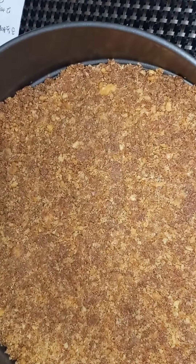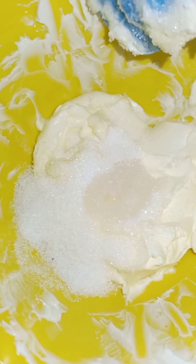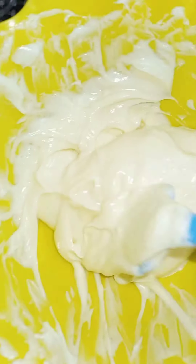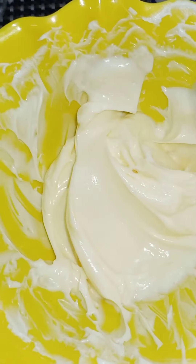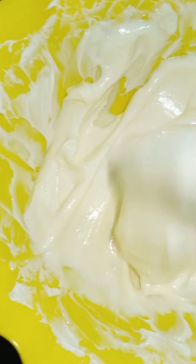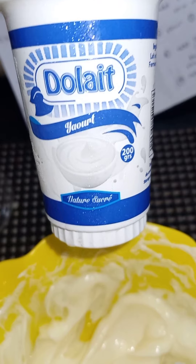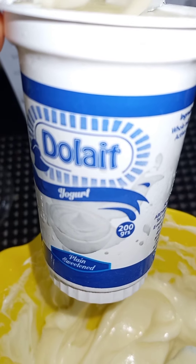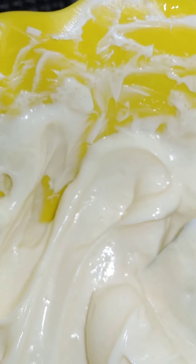We have about four tablespoons of sugar added to the cream cheese, which we left to get a little more to room temperature. Over here we have the coconut essence that we added, so we are just going to mix it. We are done mixing in the sugar and the essence. Now we are going to add three and a half tablespoons of yogurt. Oh — it's sweetened! I didn't know. I guess I'll have to skip adding more sugar later since I don't want something too sweet.